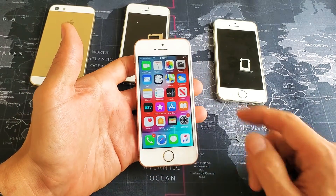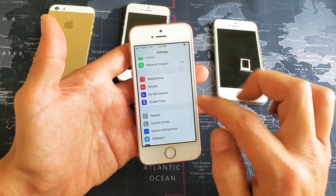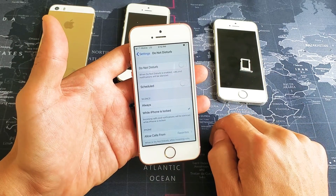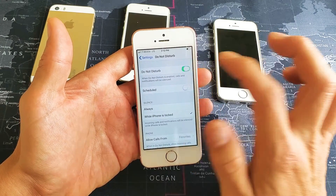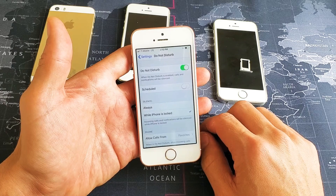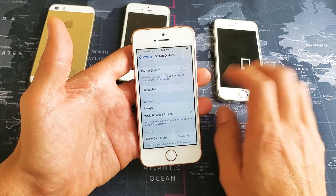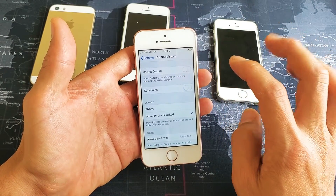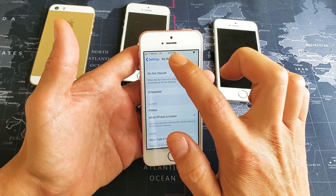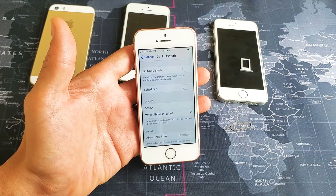For this next step, go into Settings again, then scroll down to Do Not Disturb. Tap on Do Not Disturb — it's currently toggled off. Turn it on, wait a few seconds, turn it off. Wait a few seconds, turn it back on, wait a few seconds, then turn it back off. Now wait and give it a minute to see if it finds your network card. If not, we're going to go to the next step.